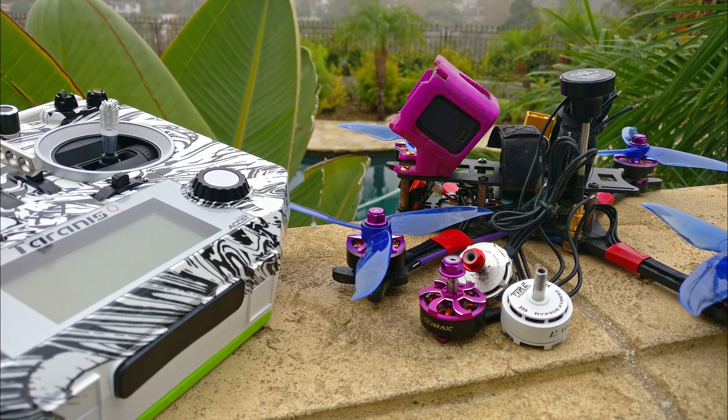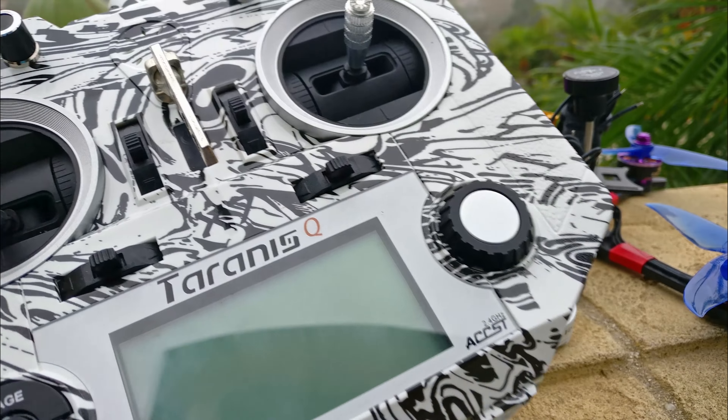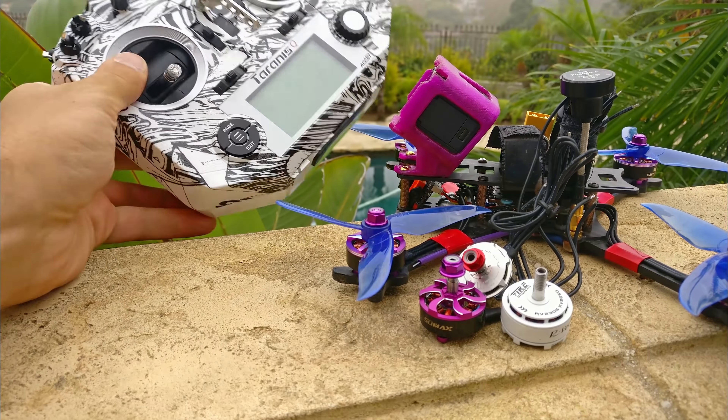These update videos are becoming more and more common. So this is yet another update video where I'm going to go over a bunch of stuff that I've recently gotten. I'm going to start off with this Tyrannus kind of like cover skin.